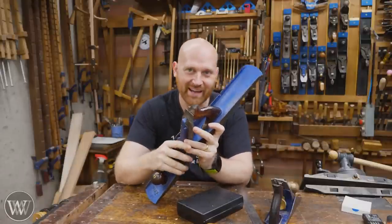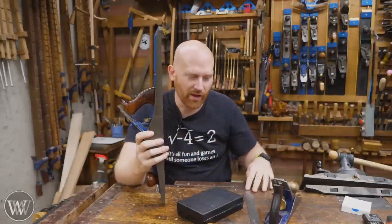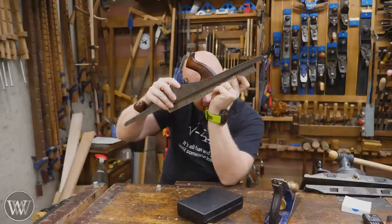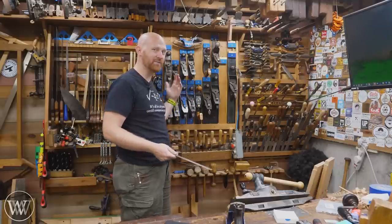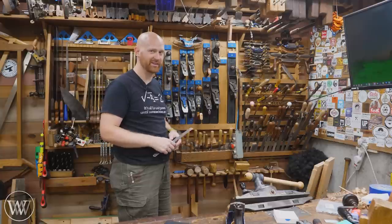So recently I did a video restoring a number seven — not this one, but another one — and in the video I didn't flatten the sole. I didn't even put a ruler up to it to check if it was flat.